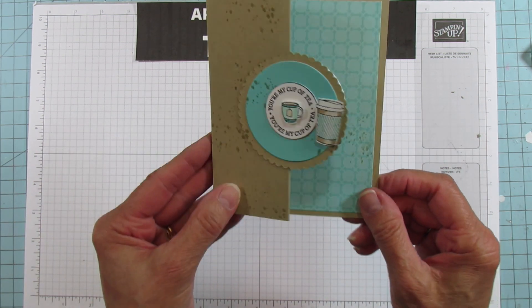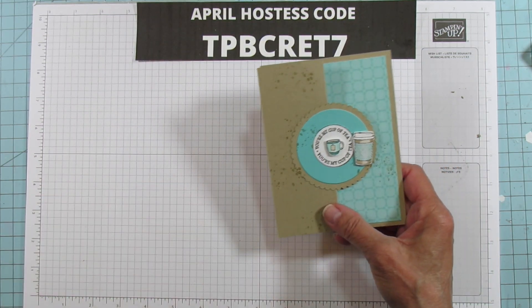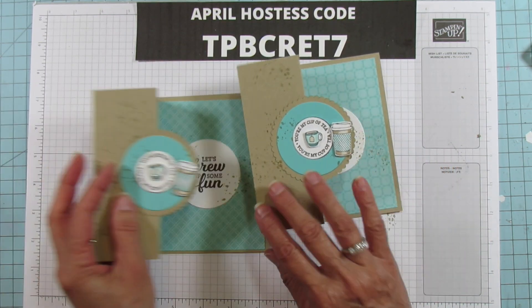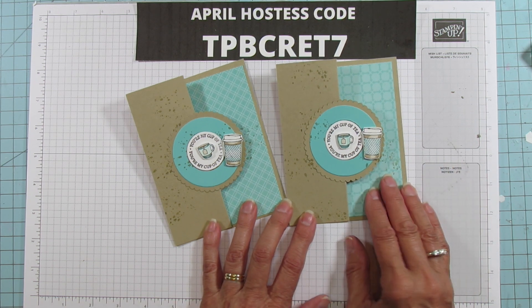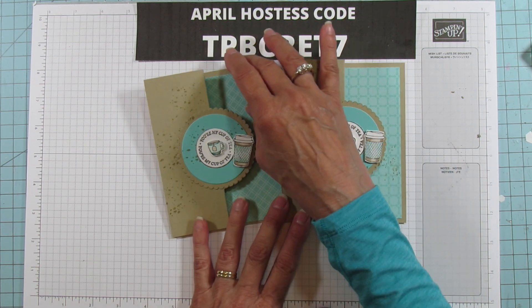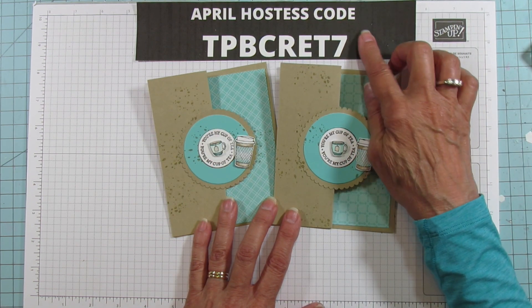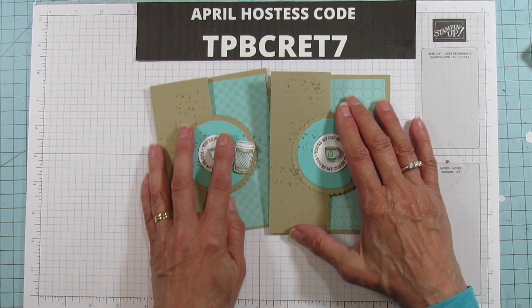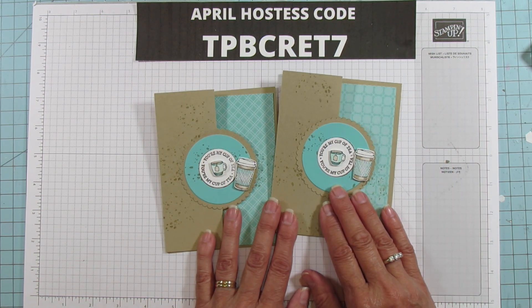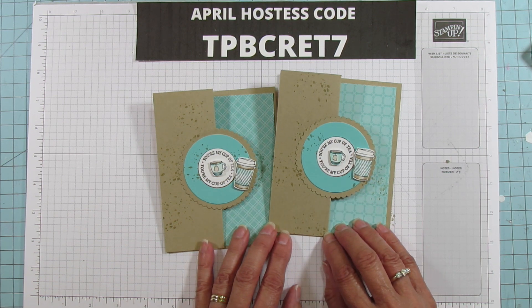There you have it — it's all done! Look how cute these are. They'd be really cute to send to a friend. They're really fun to do and I think you'll really enjoy it. If you need any supplies, this is my April hostess code — if you place an order I'd appreciate it if you use the hostess code. I hope you all have a blessed day! I'll catch you in the next one — see you later everyone, bye!